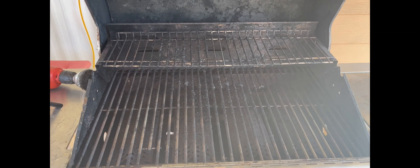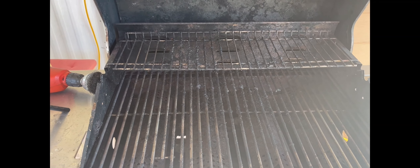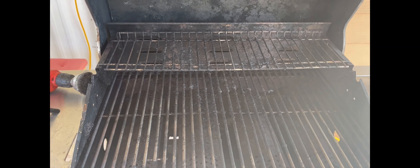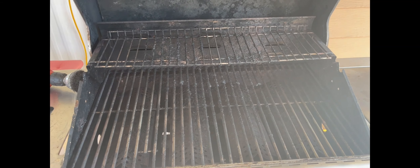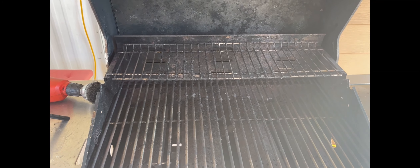I'm going to take and spray a little white vinegar on it — not apple juice, excuse me — spray it on there, let it sit for five minutes and kind of let it break down. I don't really think I need to do that but I'm going to give it a shot anyway.